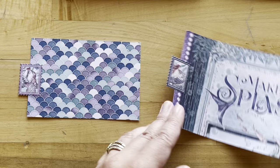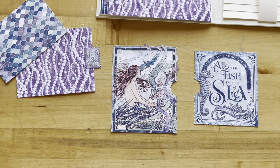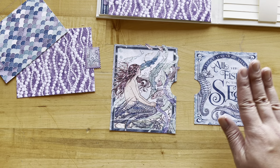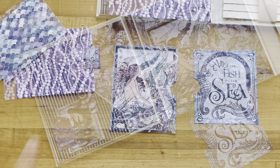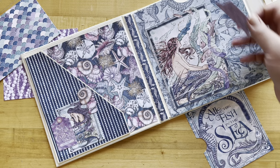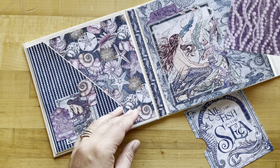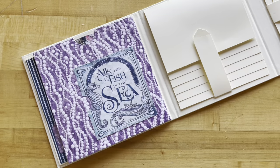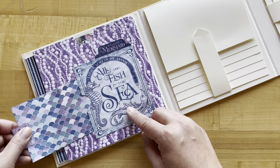For step nine, we've fussy cut out the large Make a Splash mermaid rectangle and added a half one-inch half-circle to indicate there's a pocket there. With Seize the Day we've done the same with 'I Love You More Than All the Fish in the Sea,' adding a notch on the left-hand side. We've adhered this in a pocket with the opening on the right, and from our sticker sheet I've taken the 'Born to Be a Mermaid' tab to put right on top — it slides into the pocket. Adhere in a U shape and our mermaid scales slide right in.